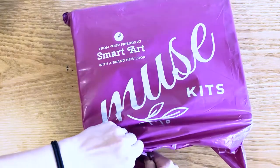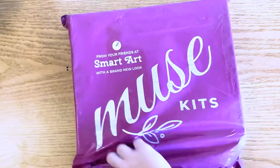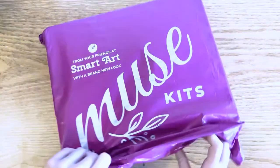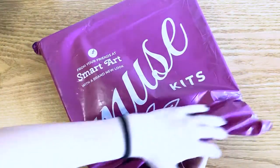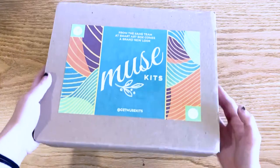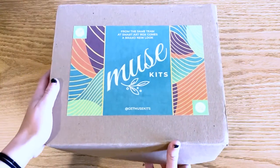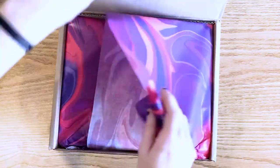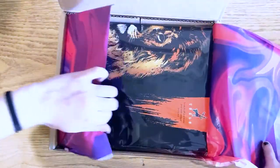I'm just going to get right into opening up this box because I've been waiting weeks for this. I already know what's inside since I was delayed, so I'm pretty excited to get in here and try out what's inside. They've got a new sticker on the box now, and it's quite pretty. Same packaging as we've seen before — I really like that.